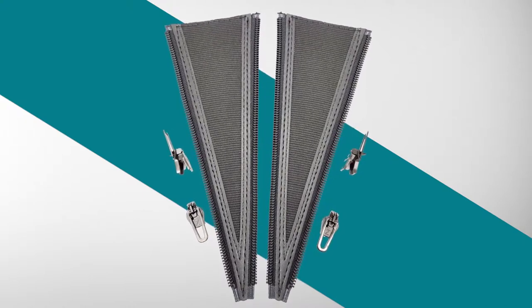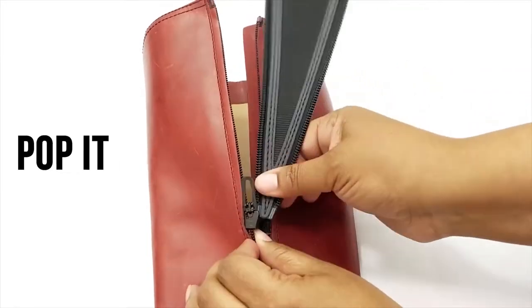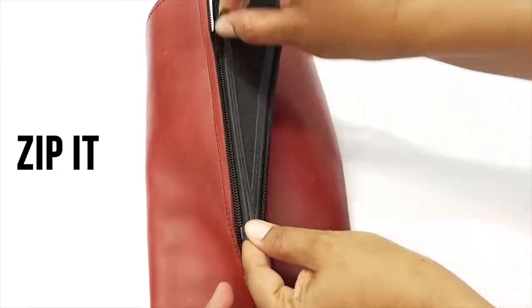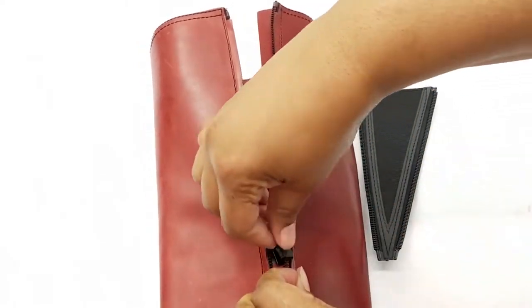Installing your Boot Band is simple — just pull it, pop it, clip it, and zip it. First, let's open the sliders. With each slider, pull its handle back, press down on the bottom jaw, and then pop it open.